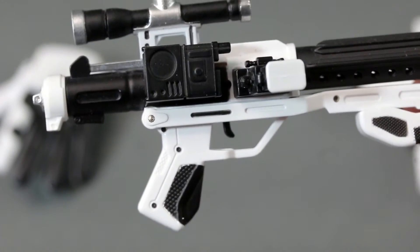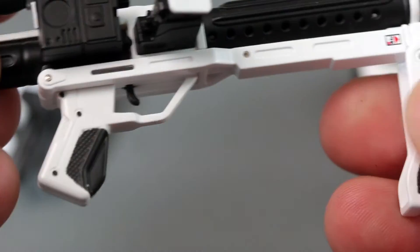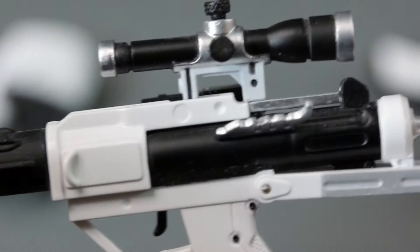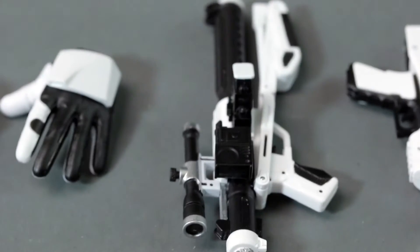He comes with two blasters. This longer one is kind of a modified version of whatever the stormtroopers used in the older versions. They're the same style as the regular old-school stormtroopers but with a different paint job. The gun does mimic the old one, so it's kind of a homage to the classic version — and even the overall design of the stormtrooper nods to the classic.